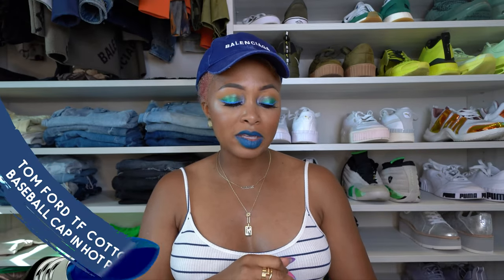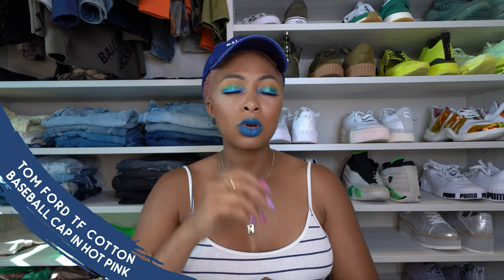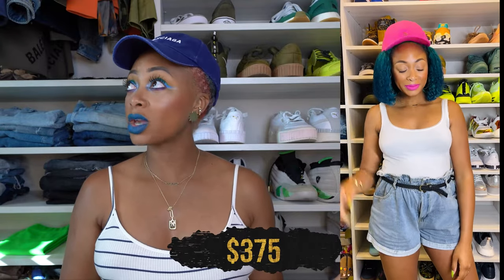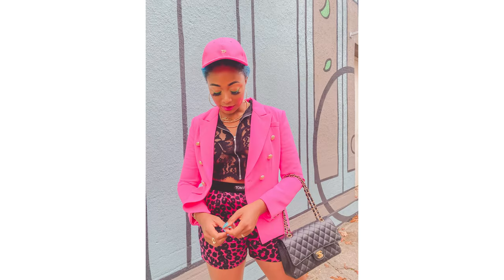Two more. One from Tom Ford — don't sleep on him. This is the Tom Ford TF Cotton Baseball Cap in hot pink. This pink is so gorgeous; it's super bright. This is one of the cheaper caps I own. It came out fall/winter last year. I really love this pink. It's also very structured — if you like a more structured cap this is your choice. The rest of mine are kind of slouchy. This one is really structured, like in between a slouchy cap and a snapback — it's perfect.